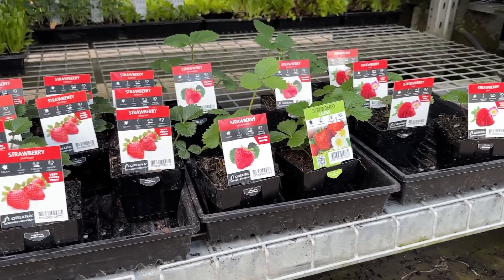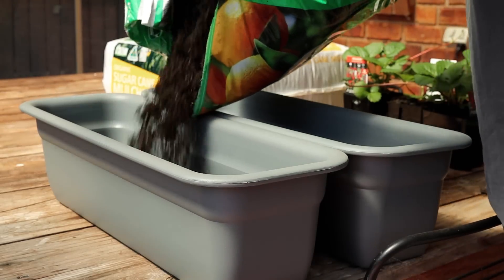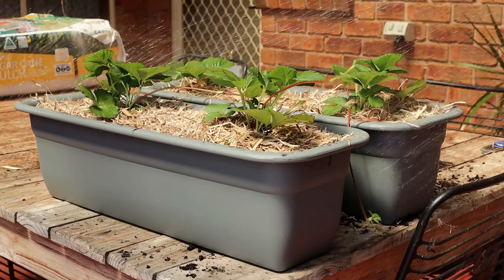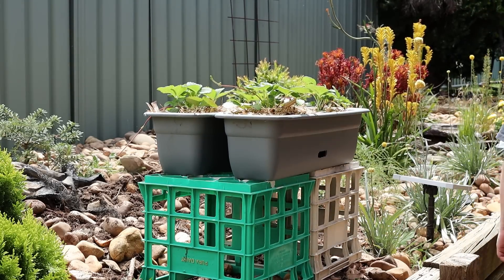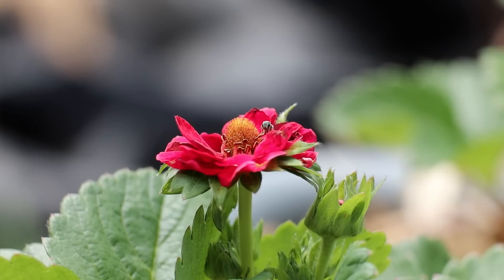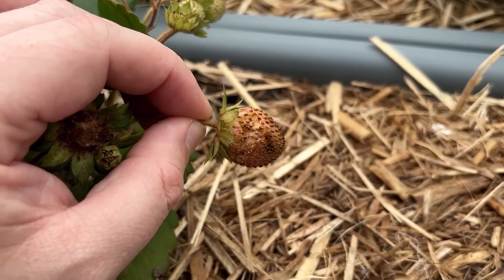First we need a subject to grow, and I thought strawberries would be a good start. They're compact, fast growing and berry delicious, and it just happened to be the right season to plant them. I potted some plants in portable tubs to make it easier to film and placed them on some milk crates in the garden. The plants were developing nicely and pollinators were stopping by, but someone was eating the young fruit so I added some protection.